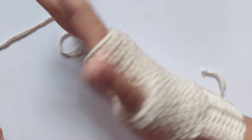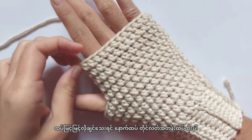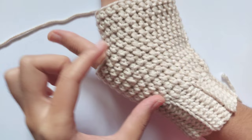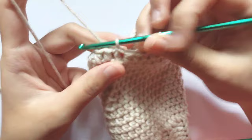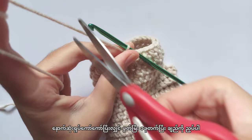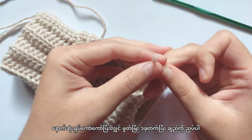You can wear it like this to check the length. If you want to cover your fingers more, you can add more half double crochet rows. My gloves have 13 half double crochet rows in total. Now let's end this — chain 1 and cut the yarn. Using your darning needle or crochet hook, hide the yarn inside the gloves.